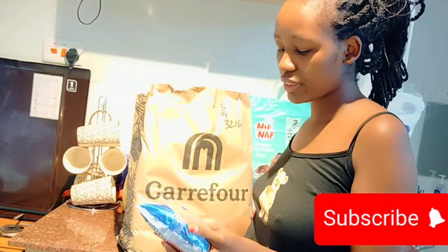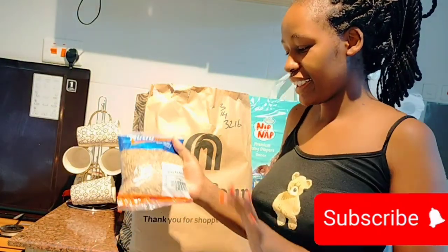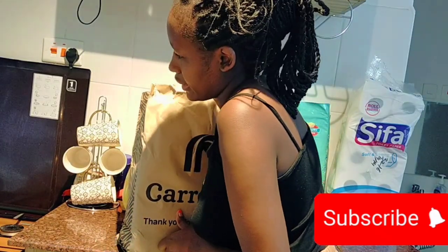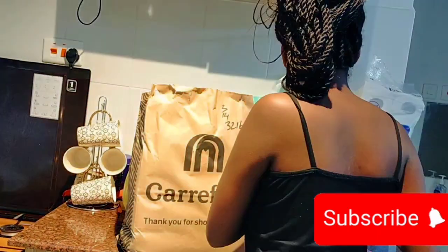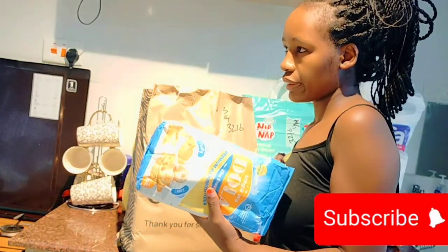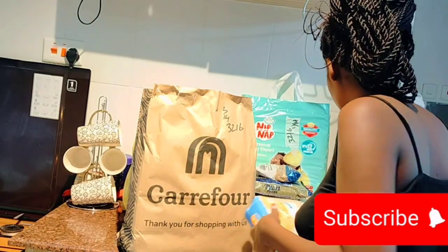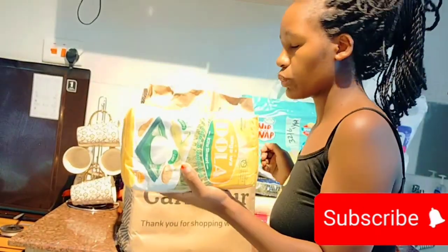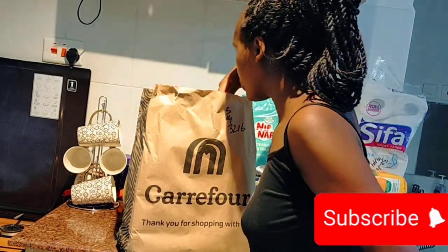Oh my god, I thought this was 1 kg! Anyway, we also got lentils, and then we got some mandazi flour — two packets of this. Then we've got ugali flour, or maize meal — I got two packets of that as well.